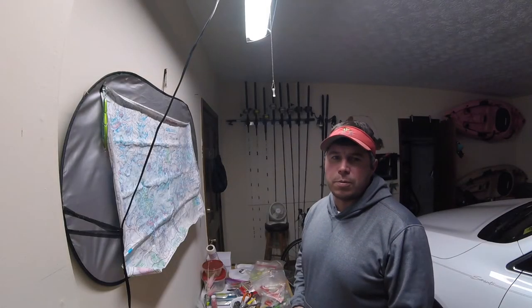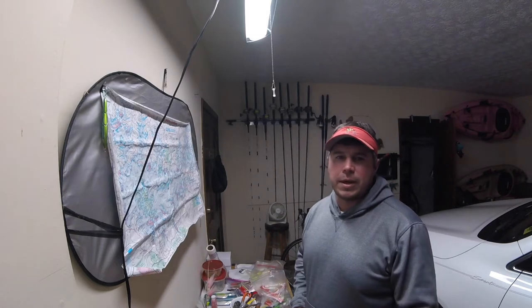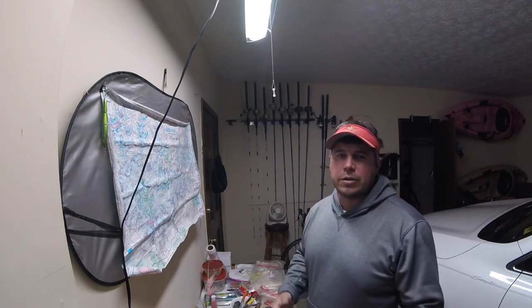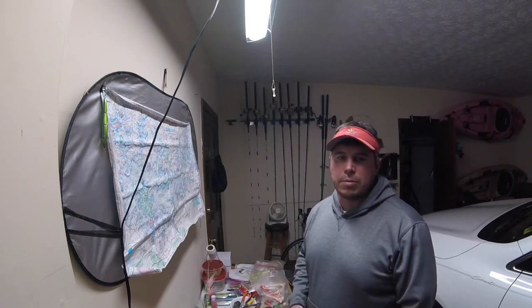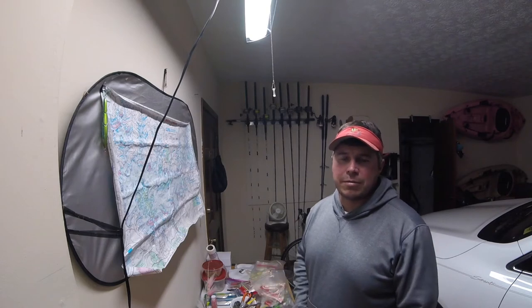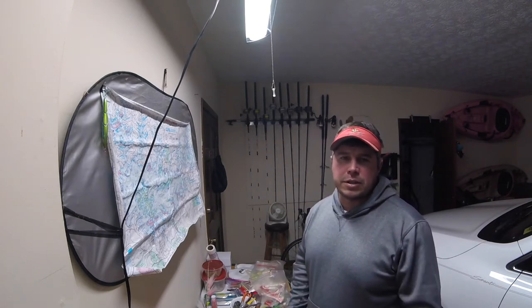Hey guys, thanks for watching. Hope you enjoyed that short video. I filmed that yesterday out on Lake Lanier, December 30th. I had gone out there just for a few hours to try to chase some stripers with artificials, but unfortunately it was afternoon, sunny, and very windy — not very good conditions for striper fishing with artificials.